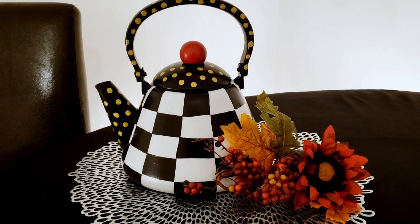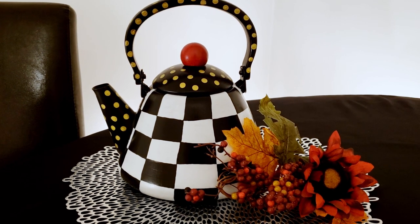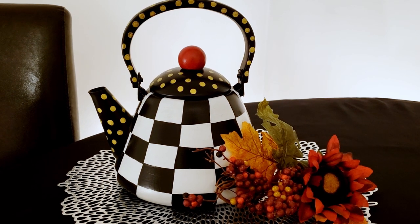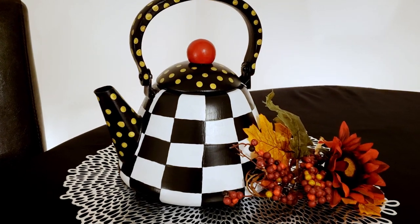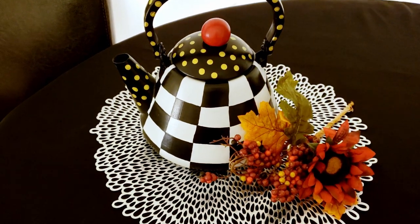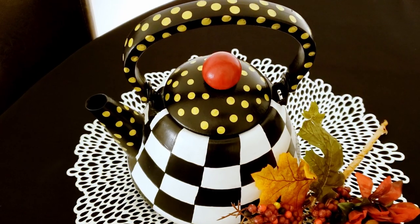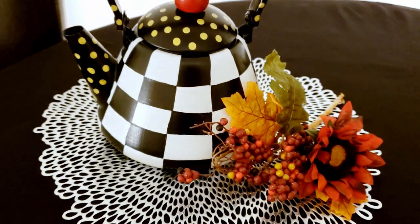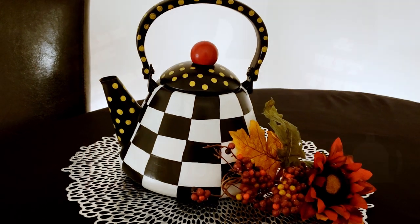Here is our finished McKenzie Child-inspired teapot. Is that not just adorable? I love the way it looks - it's so pretty and so fun. I can't wait to decorate with it. Make sure you check out my McKenzie Child playlist that I will have at the end of this video and linked down in the description box below. If you like this video, I'd really appreciate it if you give me a thumbs up, subscribe, and hit the bell so you'll be notified the next time I upload a video. Thanks so much for watching.